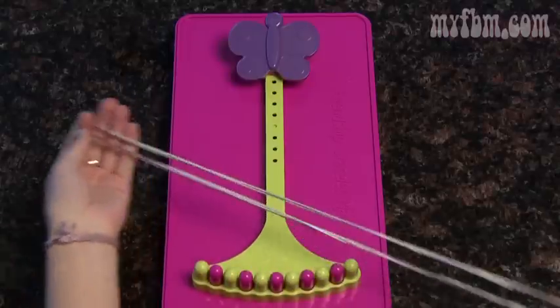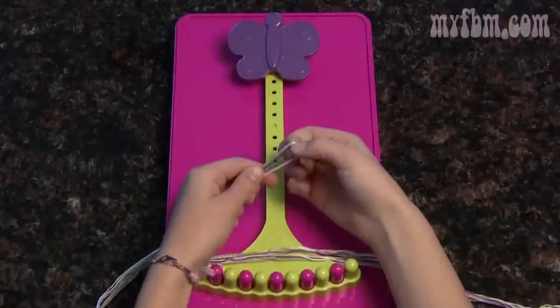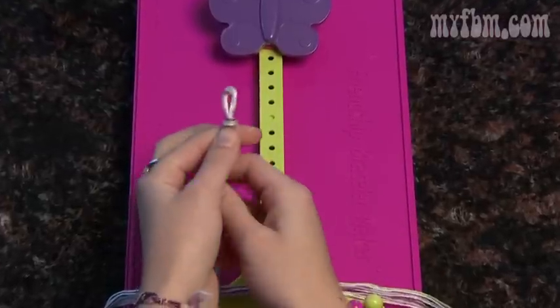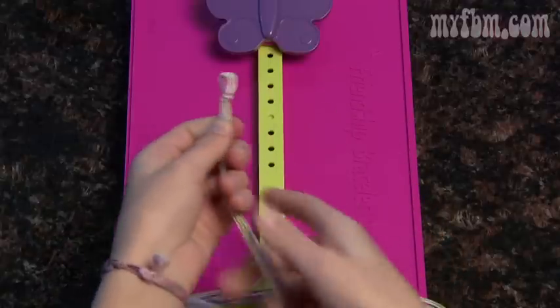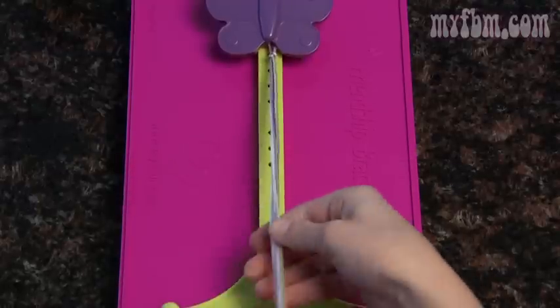Once you have your five favorite colors, line them up and then fold the string in half. Take all of the strings at the top and make a knot a half an inch away. This knot will help you hold your bracelet in place under the butterfly clip. Make sure you pull it tight. Next, put the knot underneath the butterfly clip and give it a little tug to make sure it's in place.